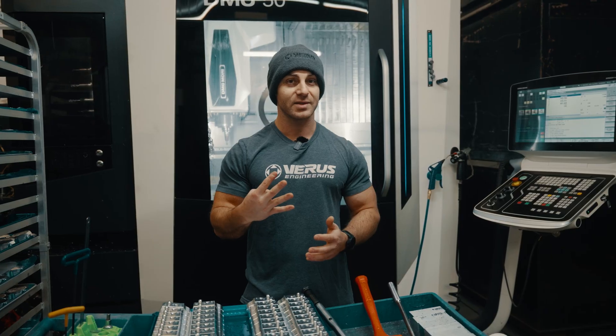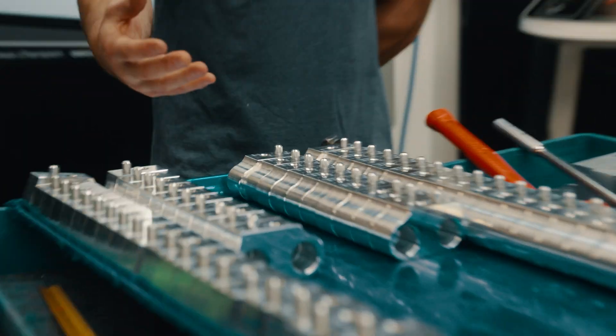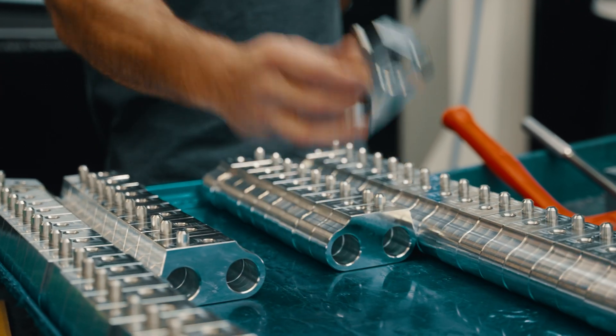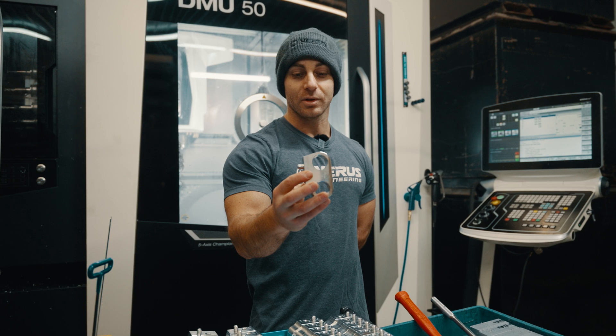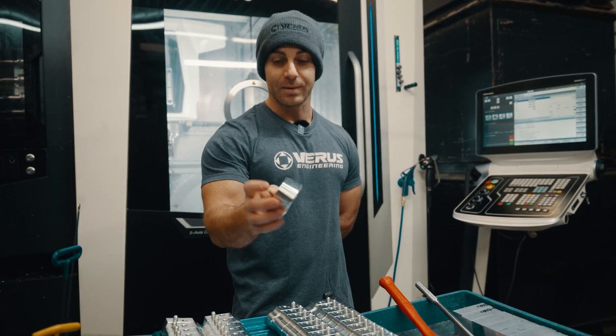We actually produce four of the pieces of the assembly in-house. They're all the machined components, and then we have metal parts that are outsourced. Right now we're producing what we call the bushing holder. There is a left and a right-hand side — we actually run both left and right at the same time with our dual vice setup.